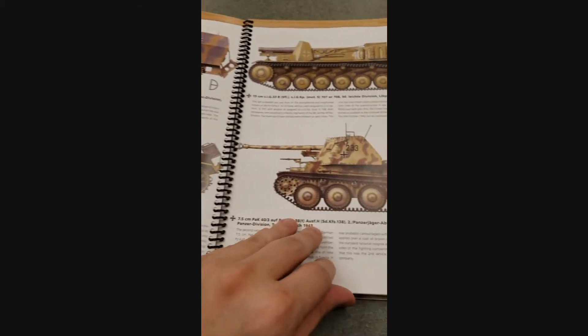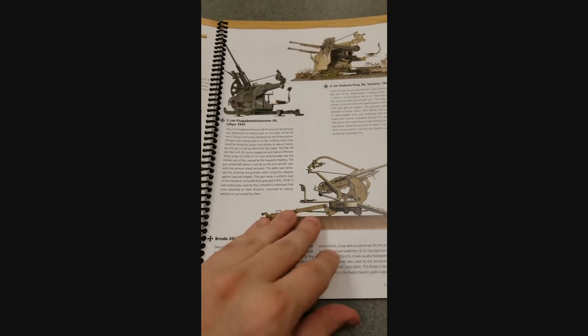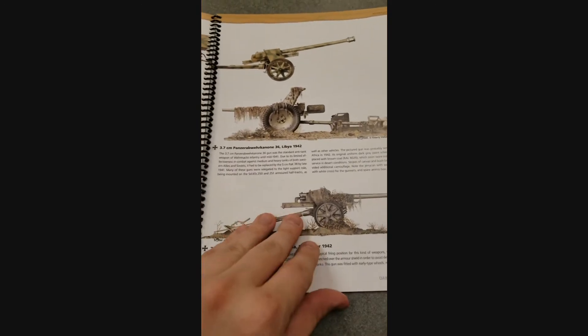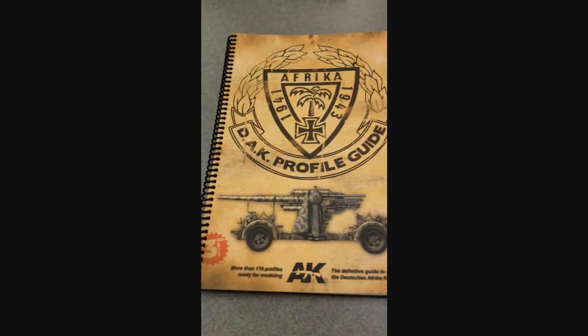If you love the Africa Korps, I'd say these two books are really indispensable. Instead of just having a generic yellowish desert-looking army, you can really make yours stand out and take it to the next level with either or both of these books from AK Interactive. We'll put a link down in the description.